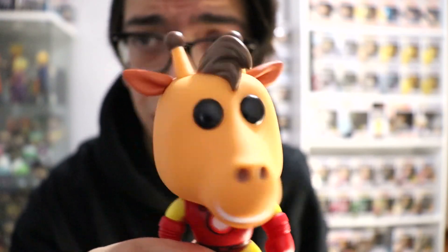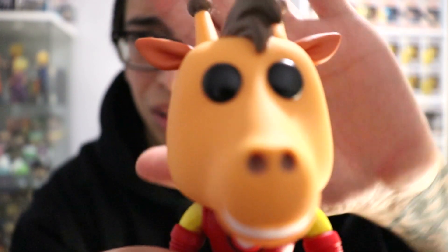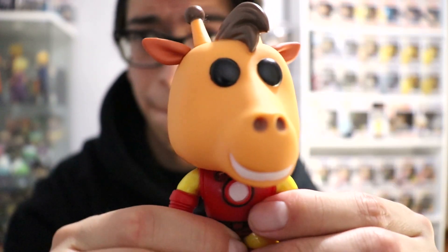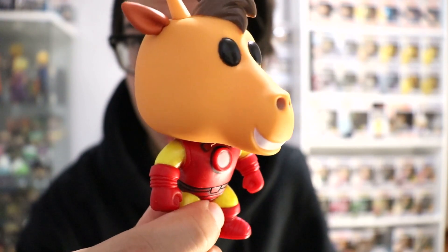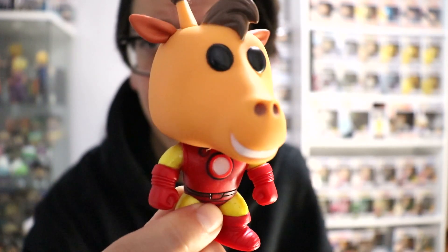And he wobbles — like that. Really really cool. Let's see if I can focus that. There we go. I really like this design a lot. I think it's a really cool one for the Toys of Us exclusive Jeffrey.